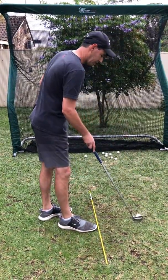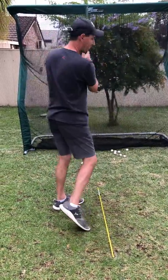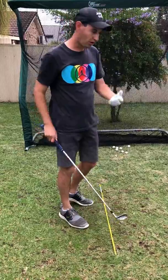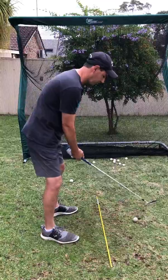Then we can work into some three-quarter swings. As I'm warming up I'm really working on the timing of hitting the golf ball sweetly off the middle of the face, and then we can go into the full swing.